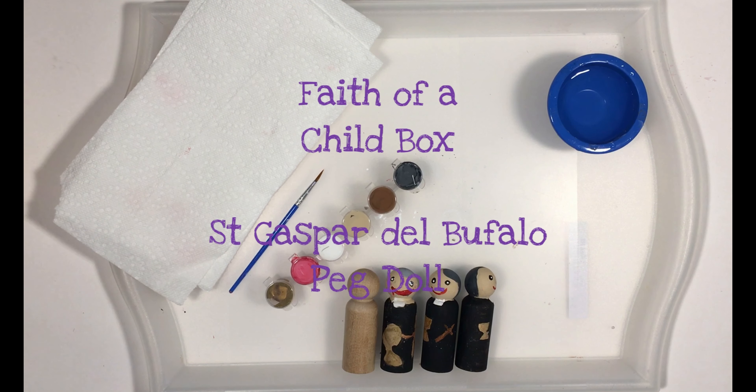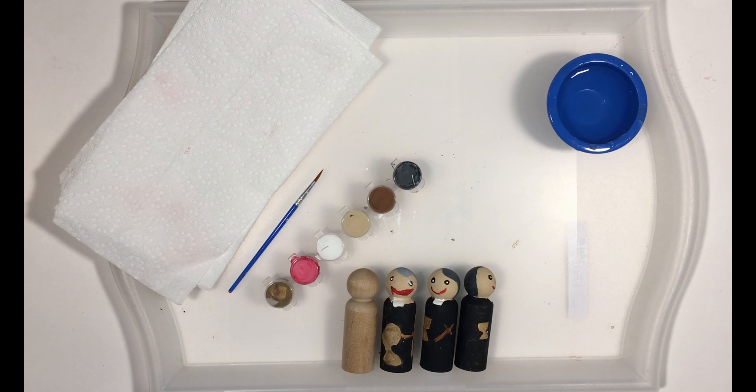Hello! Welcome to Faith of a Child box videos, helping your family become saints together. Today we're going to be doing our peg doll paint along for St. Gaspar del Bufalo, and his feast day is October 21st.